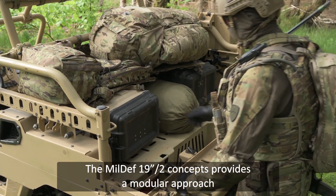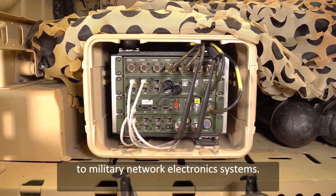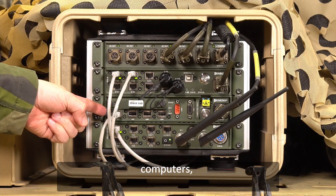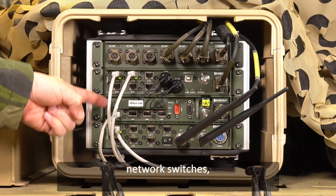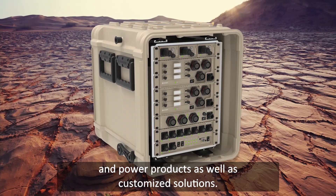The MILDIF 19-inch tube concepts provide a modular approach to military network electronic systems. The product range includes servers, computers, network switches, routers, and power products, as well as customized solutions.